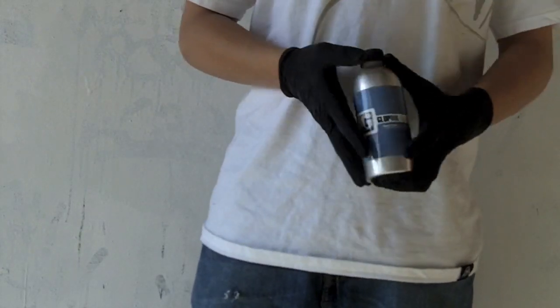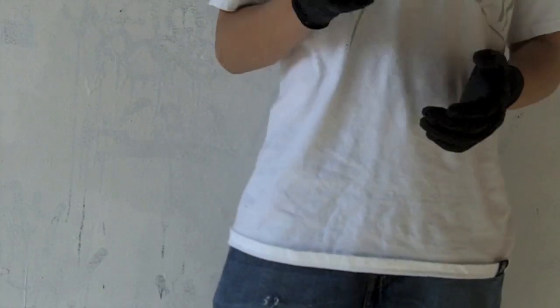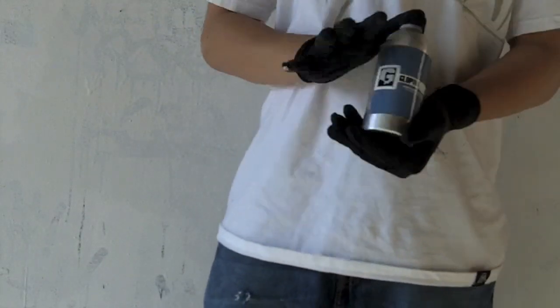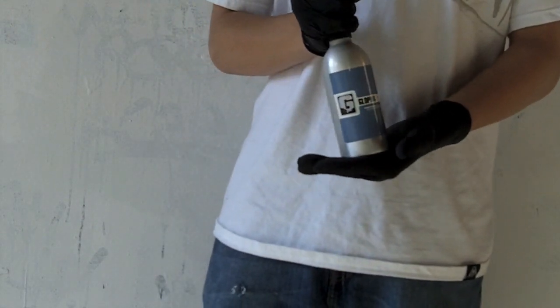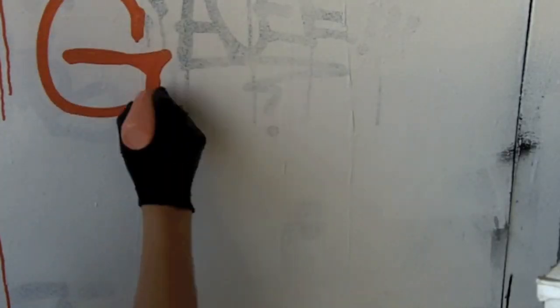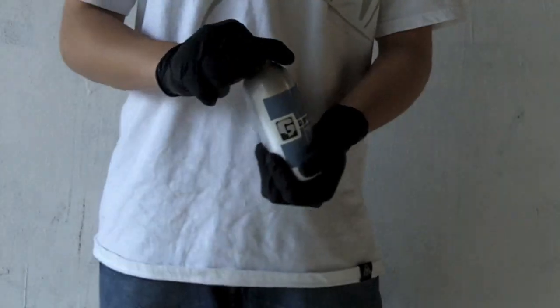If you used to like ink, then I would definitely recommend Gloppink because it is xylene-based just like ink used to be, and will dry to a similar finish and have a similar consistency to how ink used to be. We'll be testing out the Gloppink today in Joystick Dirt Mocks with the 10mm nibs.